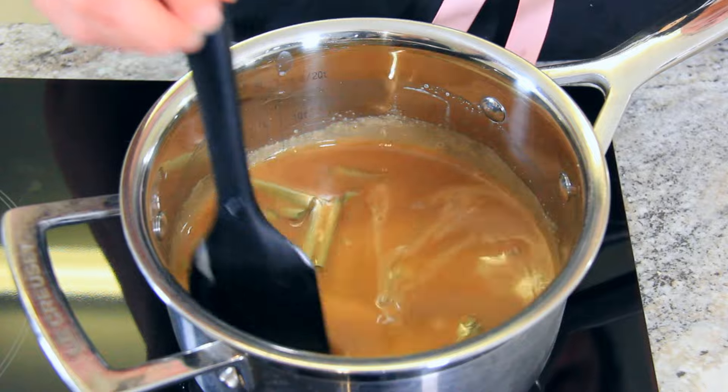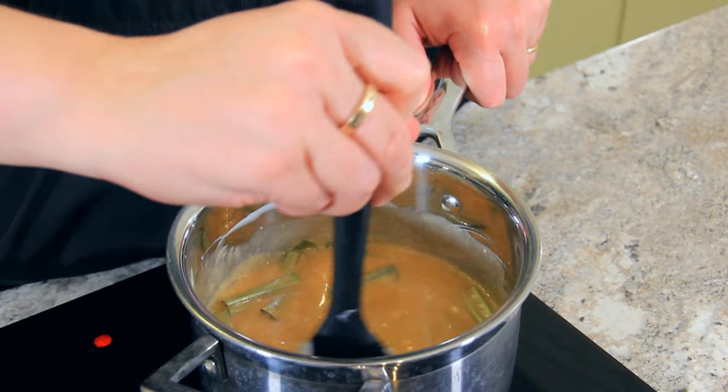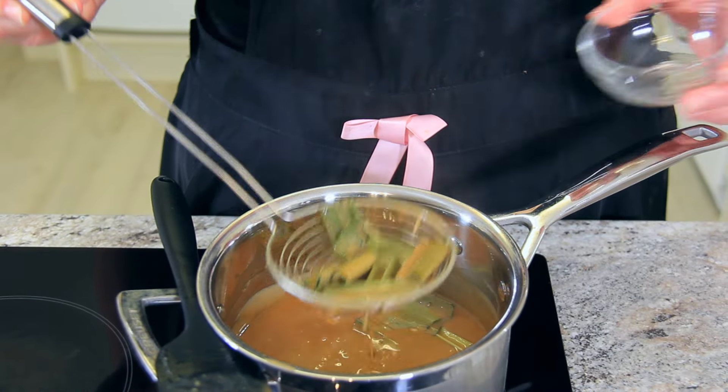Let this cook on medium to medium high heat for 10 minutes. Continuously stir while it's cooking so that nothing burns to the bottom. When you're approaching the 10 minute mark, scoop out the pandan leaves.